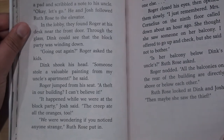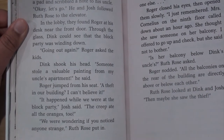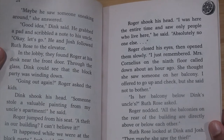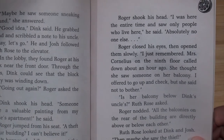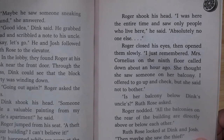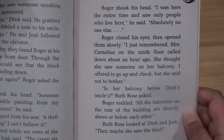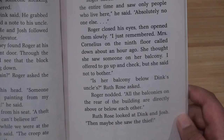"It happened while we were at the block party," Josh said. "The creep ate all the oranges too." Ruth Rose asked if Roger had noticed anyone strange. Roger shook his head — he had been there the entire time and saw only people who live there. Then he remembered: "Miss Cornelius on the ninth floor called down about an hour ago — she thought she saw someone on her balcony." All the balconies on the rear of the building are directly above or below each other. "Then maybe she saw the thief," Ruth Rose said.